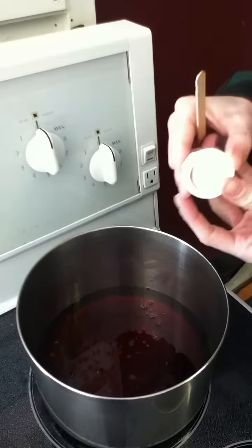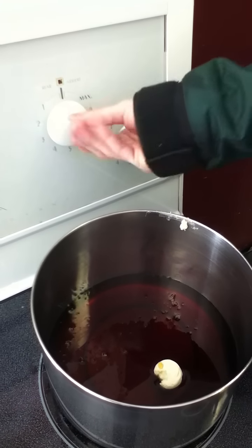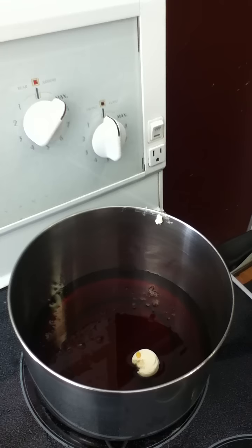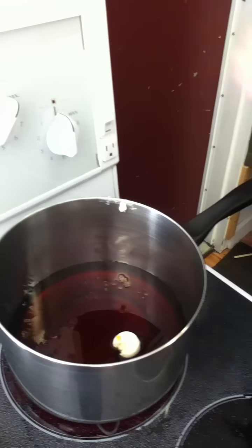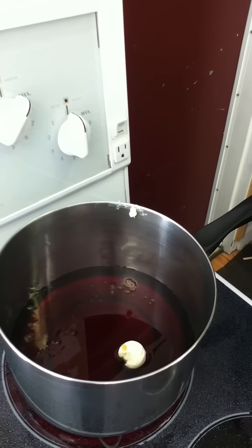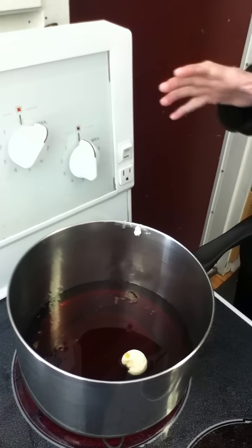We put the back element on high and we have to wait for it to come to 245 degrees Fahrenheit. This may take upwards of an hour, so don't panic and don't leave it unattended, because it tends to do funny things when it's not attended to.